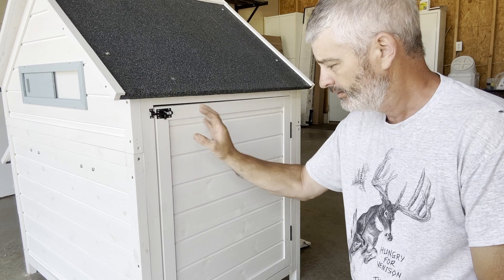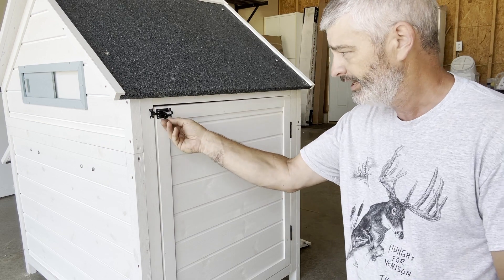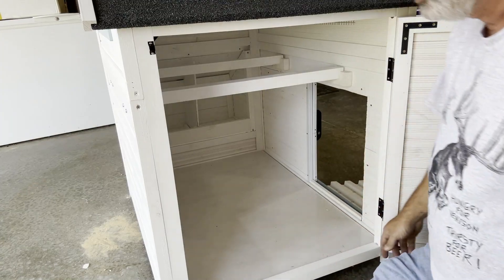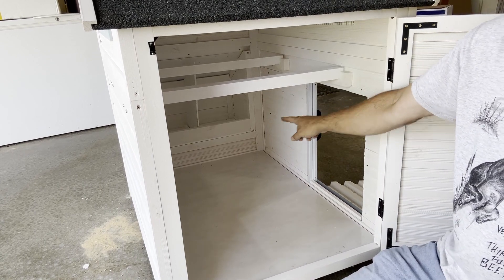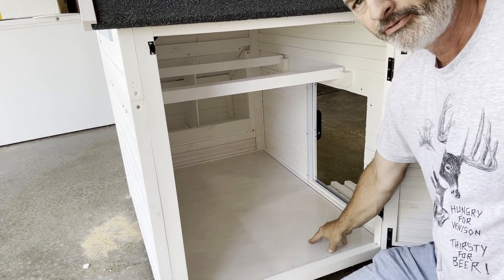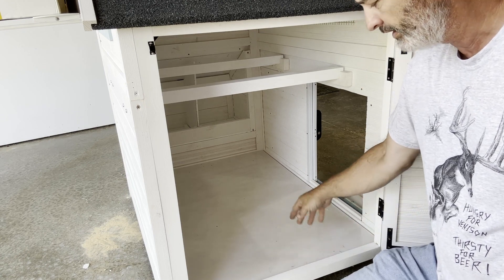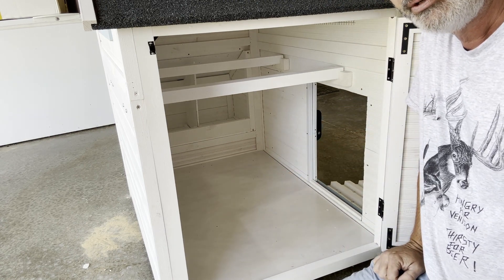On this side is the big clean-out door. It's handy — it's got latch pins on the top and bottom. Opening it up, on the inside there are two roosting bars, and in the very back are the nesting boxes I showed earlier. The floor was actually pretty impressive — it's a plywood floor and they provided a sheet of plastic to go over the top, making it weather resistant and very easy to clean.